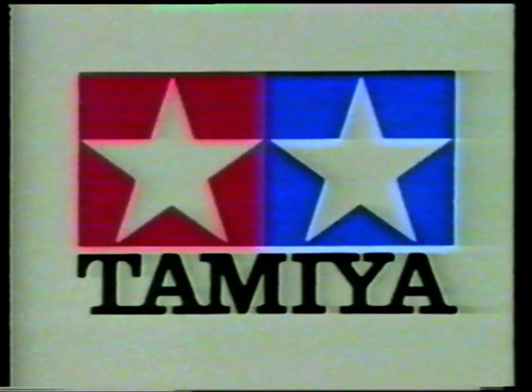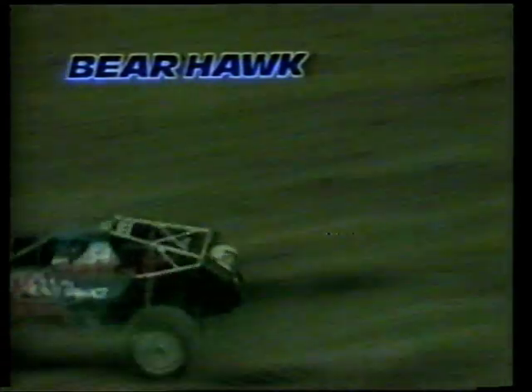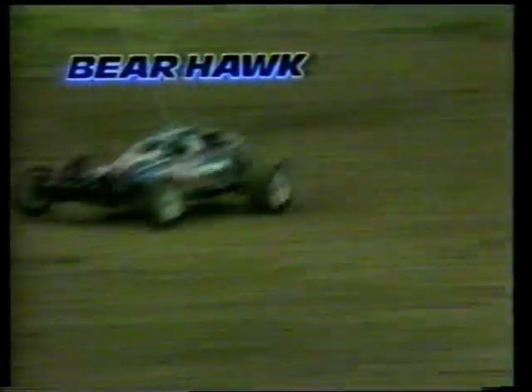Monstergrasshopper mit bulligen Stollenreifen. Tamiyas nächste Stufe im Bausatzprogramm: Bearhawk. Mit Heckantrieb und aerodynamischer Karosserie. Extrem geländegängig, mit kraftvollem 540-Motor. Bearhawk – das preiswerte 2WD-Fahrzeug, ausbaubar mit vielen diversen Service- und Tuning-Teilen.